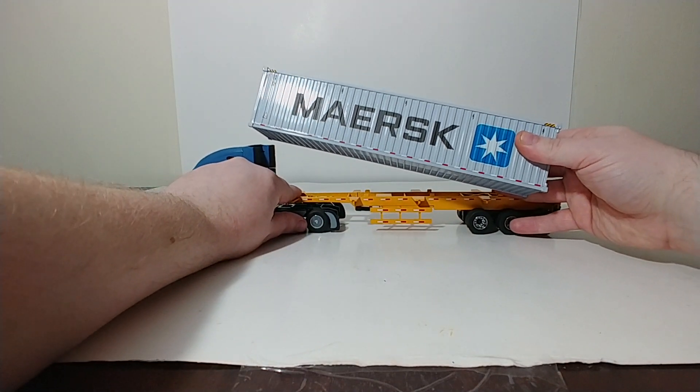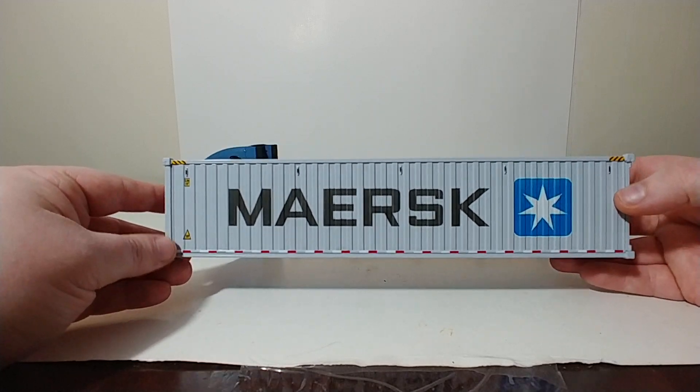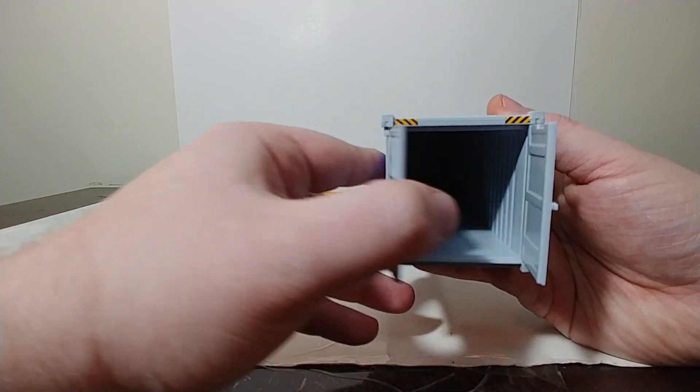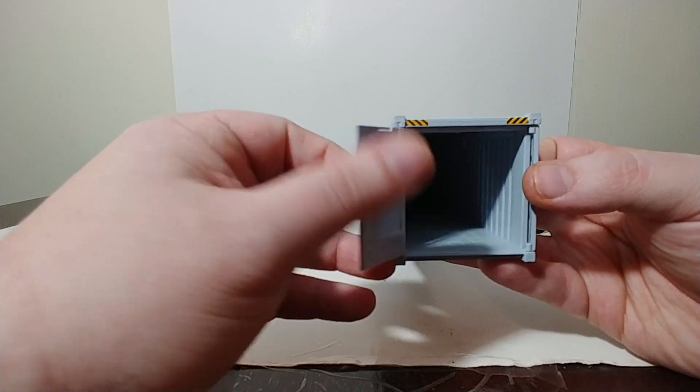The first is the 40-foot Dry Goods C-Container in the colors of Maersk. On the back, the doors do open, and they swing completely to the side, should you want to load anything in the back of them.